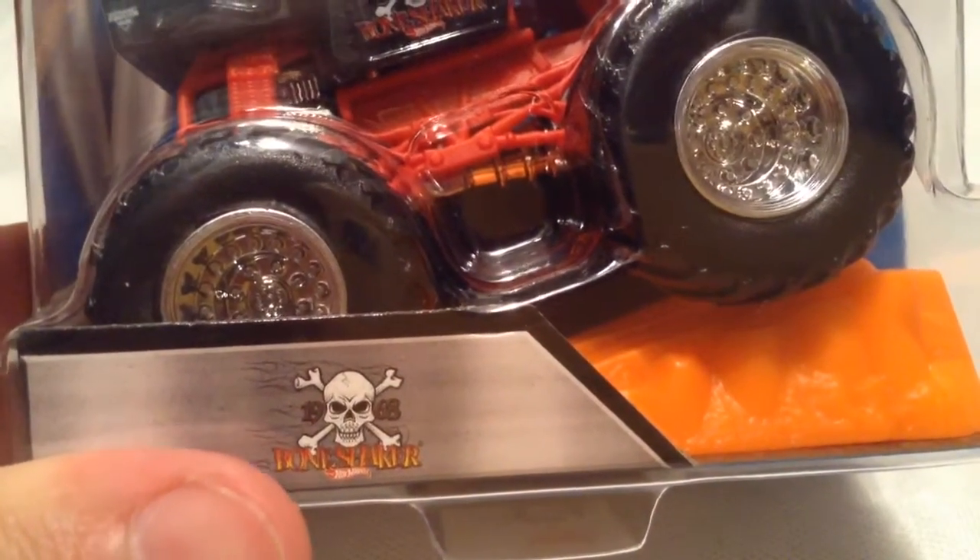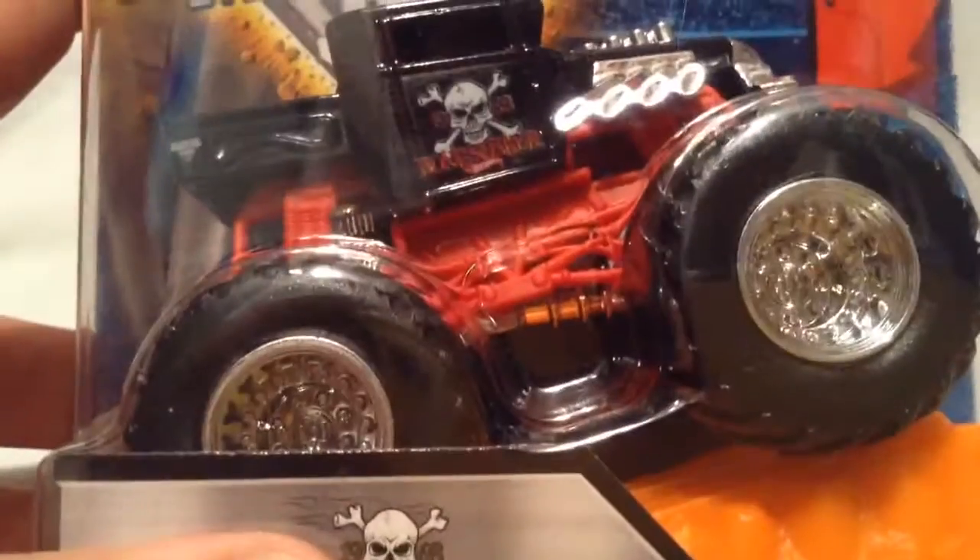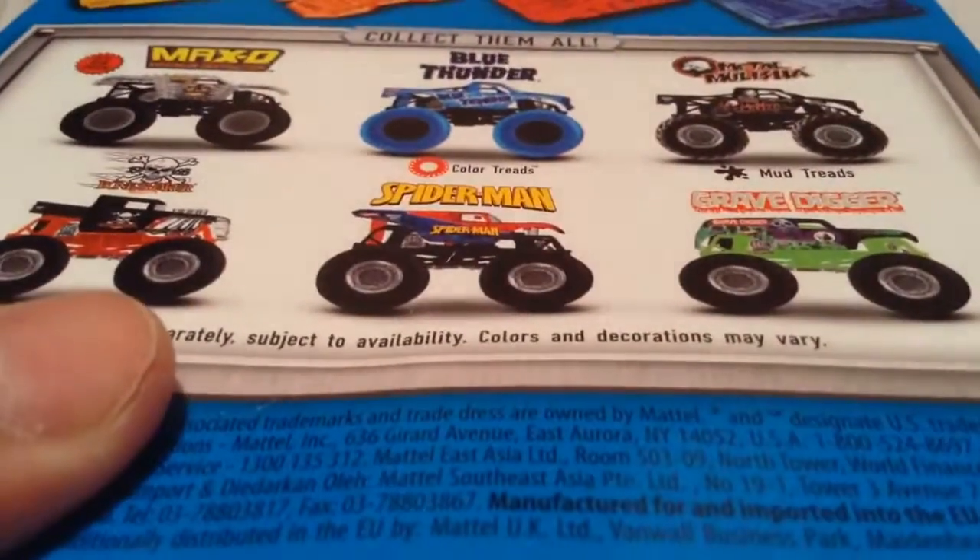Hey YouTube, it's me Julien. Here's the Bone Shaker Monster Jam Truck. There it is. Check out the back of the cart if you want to see that.